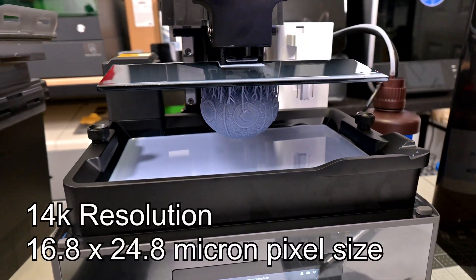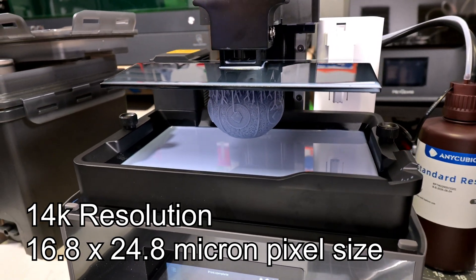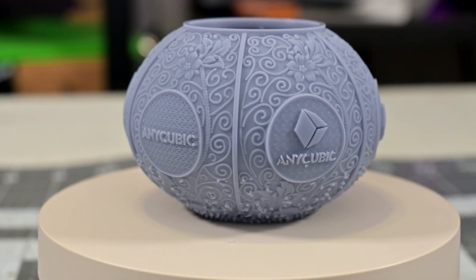The M7 Pro has a 14K resolution, resulting in a pixel size of just 16.8 by 24.8 microns. That is a very high resolution, which we'll see more of later on in this video.